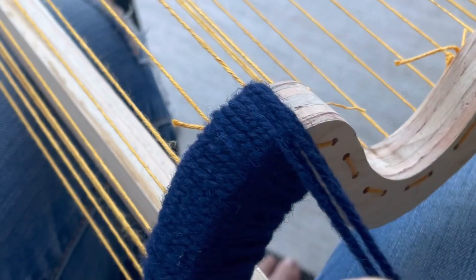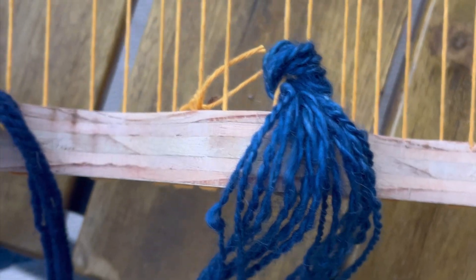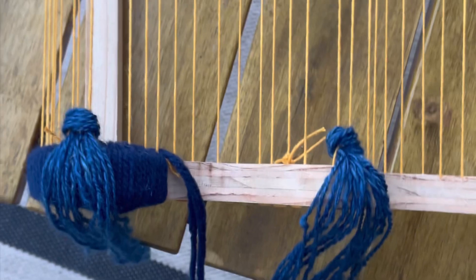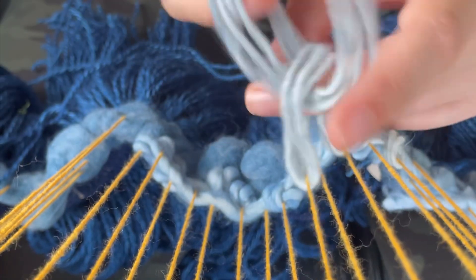I also decided to wrap the bottom of the loom so that if I add fringe, the wood doesn't show through as much. Then I started weaving.